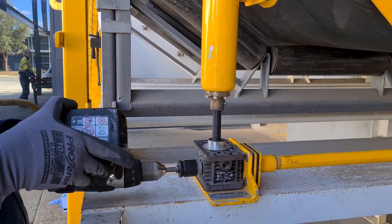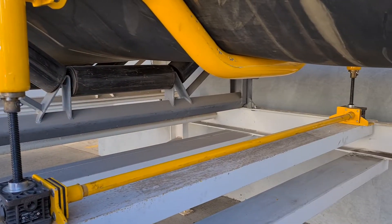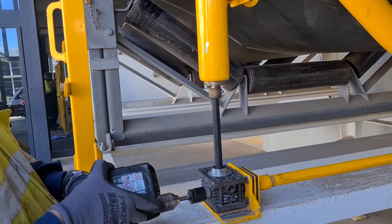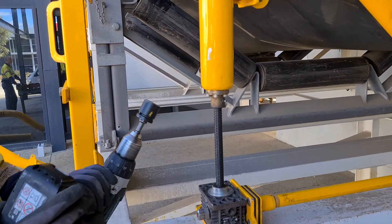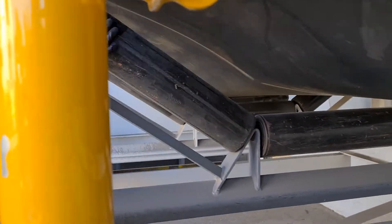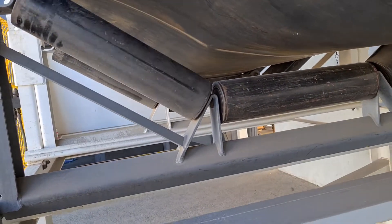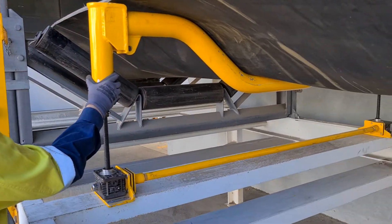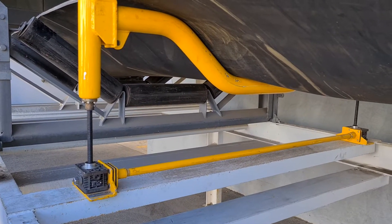Up. The system is raised, ready to carry out the service underneath the conveyor system.